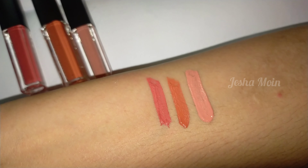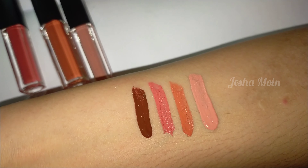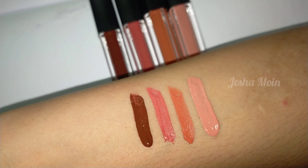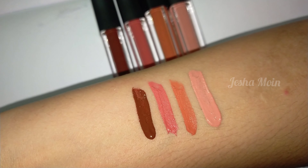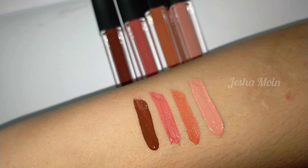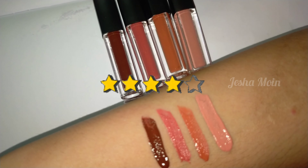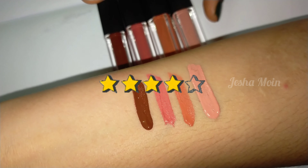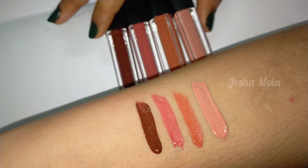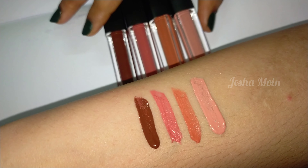Brown nude. It takes about 1 minute to apply. It has a nice matte finish and lasts compulsorily for 2-3 hours, rated 4 out of 5. It is not branded. Plus, it has expiry data — you can use it for 6 months. You can purchase it for 120 rupees; the link is in the description.